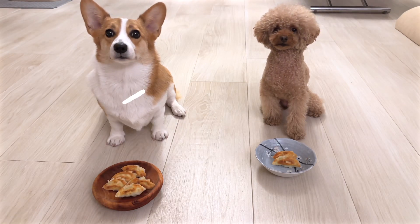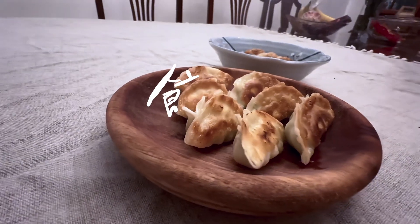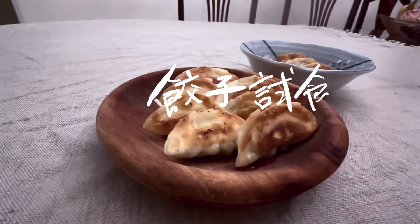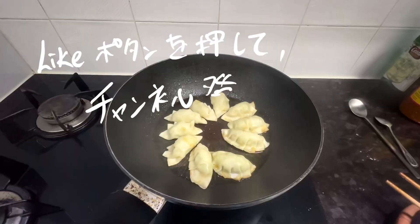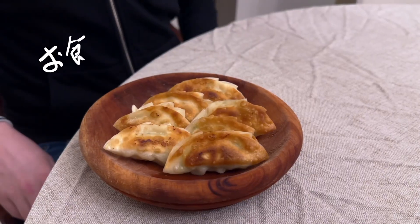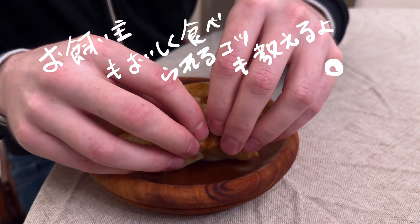Hello, I'm Nana, welcome back to my channel. In this video, my dogs are going to do a taste test on the gyoza I'm going to make — welcome to Gyoza for Dogs! If you like this video and would like to see more, please like and subscribe, and let's begin. Before we get to the tasting, let's dive into how this gyoza is made.